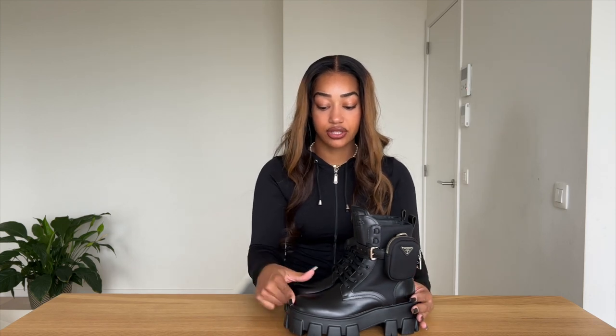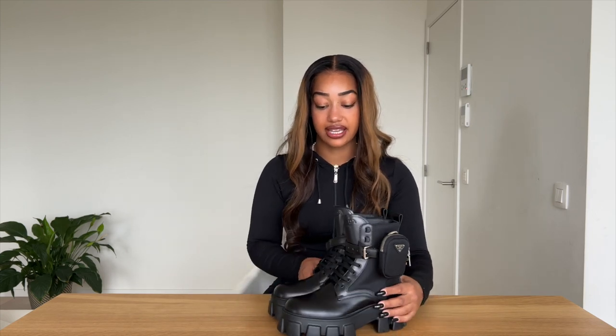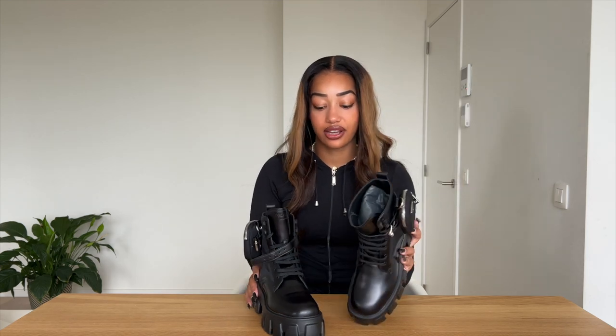In terms of length, these are true to size. I'm always a European size 38 and I took these in a 38 — my toes don't even reach the front and I have enough room for thicker socks. I do feel like I'll need a couple of days to wear them in, because these are leather boots and they don't feel comfortable straight away. You have to mold them to your foot. But I can already tell that once they loosen up a bit, these are probably going to be my go-to boots.